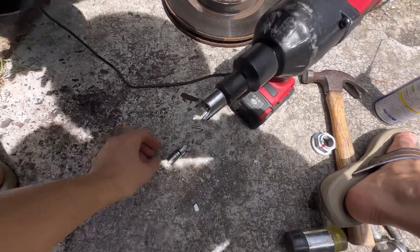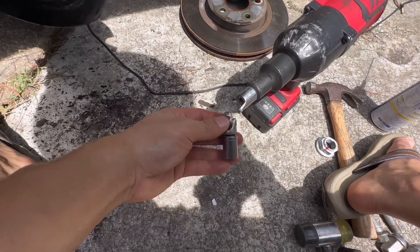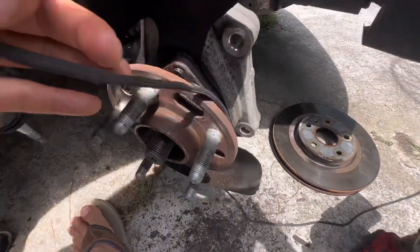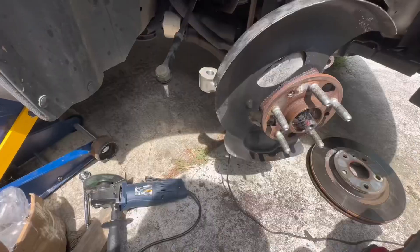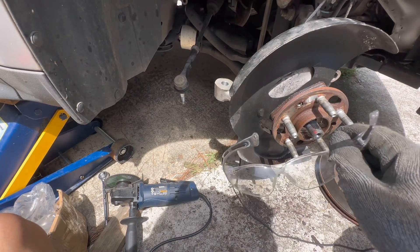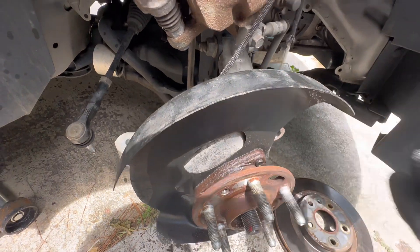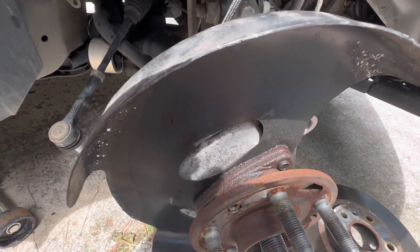I just broke my tool. It's just so tight, can't even get this out. Safety gloves first — going to cut this bolt off because it's not coming out.